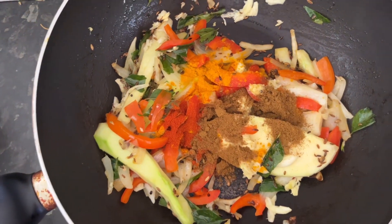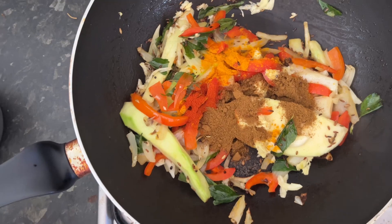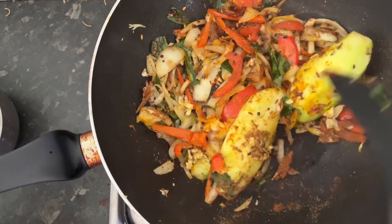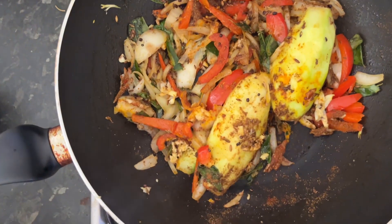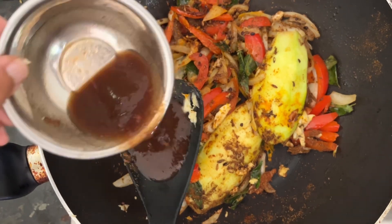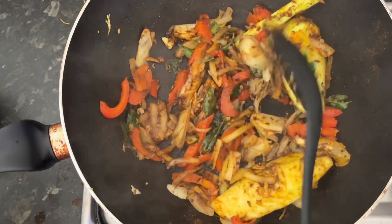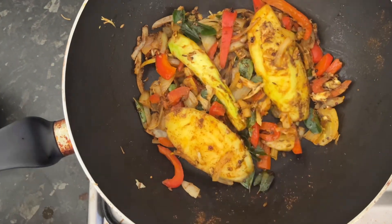Now we are adding the turmeric powder, the tari powder, and also the chili powder. The chili powder has already been added with the fish for marination. So we are adding a little bit of turmeric juice because we have already added the mango.